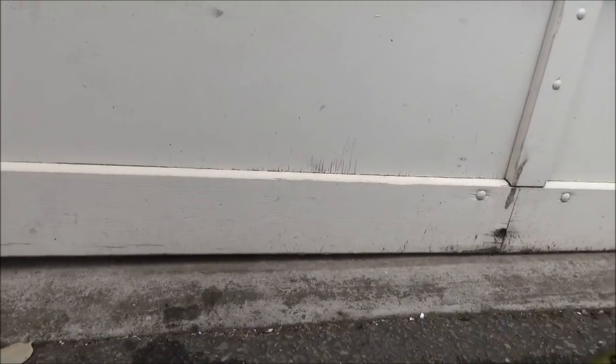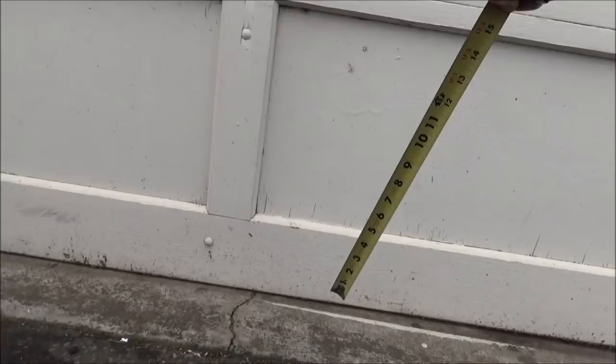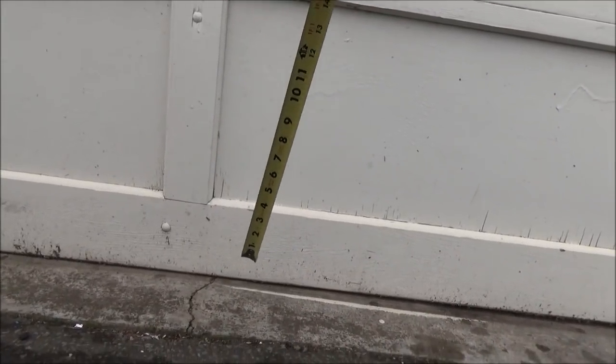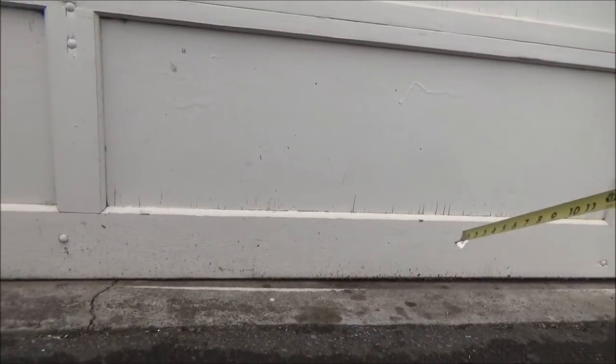So the only solution I can come up with is what we call scribing the door. I'm going to cut the door to the formation of the floor. See, there's a crack there in the middle of the cement — it could be why the foundation might have dropped down. So what I need to do is get my pencil and some wood, draw a line forming the floor on the door, then cut the door so it fits to the bottom of the floor.